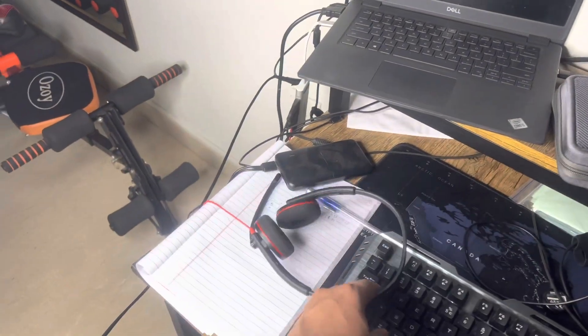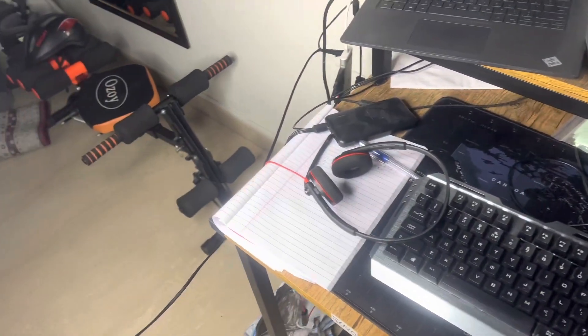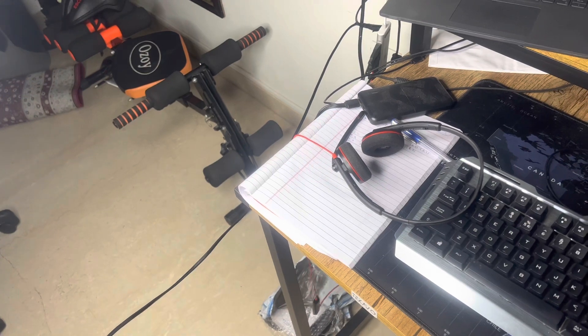Without wasting any time, let's get into the video and unbox this. But before unboxing, I'll show you how much I paid and what the alternatives are.